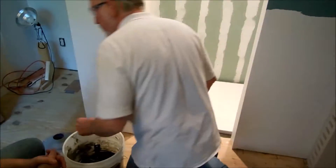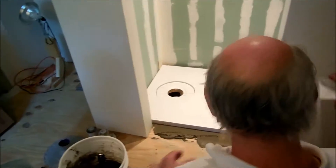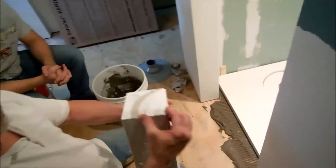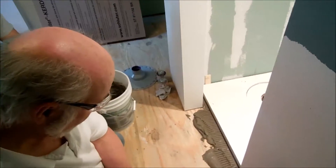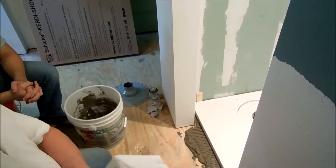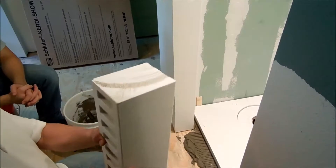Now we're going to go ahead and set our threshold. I actually cut this end off — they come about five feet long and I cut it with just a regular chop saw, and it works fine. It gives a nice smooth cut, not a big mess, just a really nice cut.